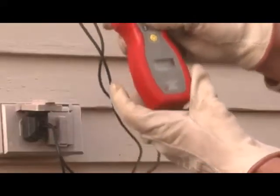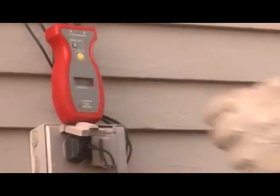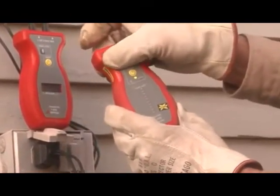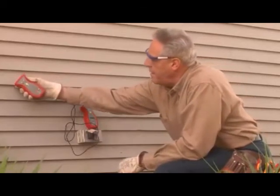To find an open wire, connect the alligator clips and select the transmission level as before. On your AT4000 receiver, set the mode to open and sensitivity to high. Now trace the wire with the receiver — the signal will stop at the break in the wire.